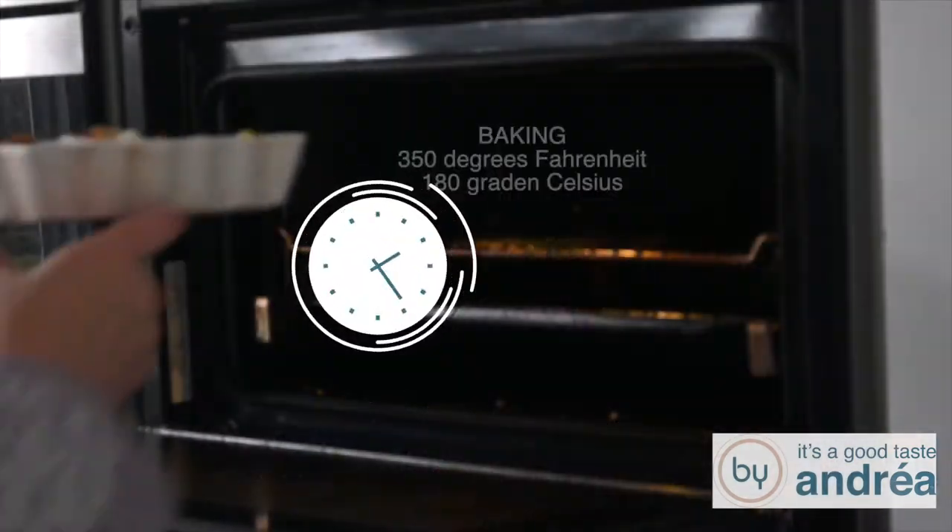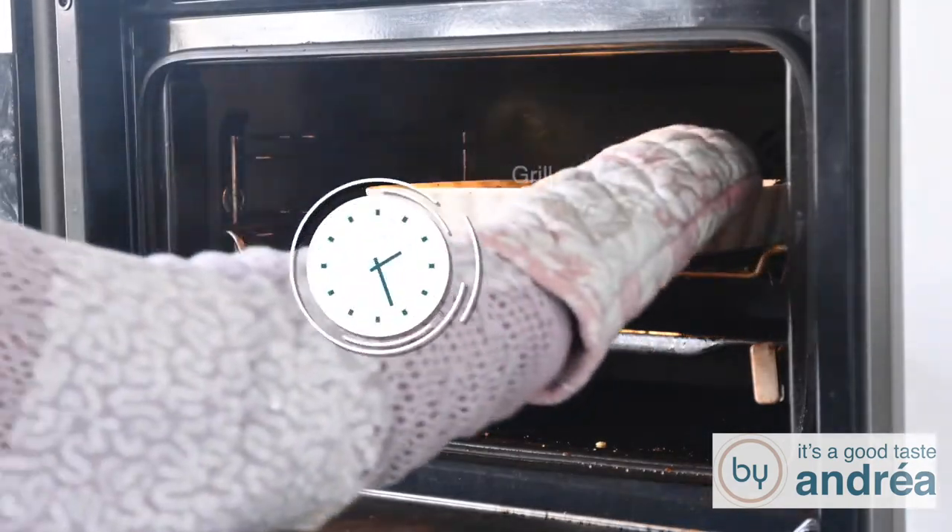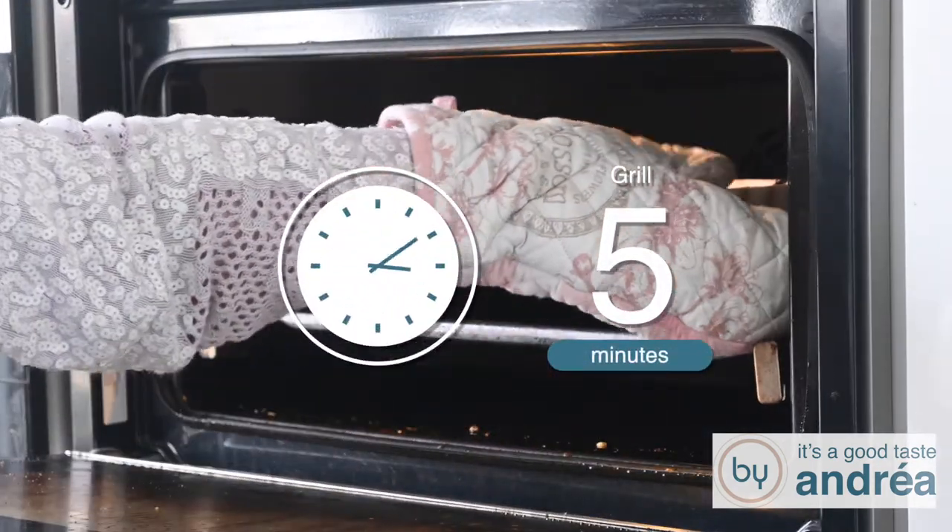Now this chicory casserole is ready to go into the oven. We will bake it 50 minutes at 350 degrees Fahrenheit or 180 degrees Celsius, and then broil it for another five minutes. Put the casserole dish into the oven and bake for 15 minutes, then turn on the grill and bake for five minutes more.